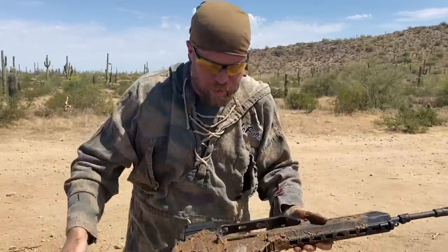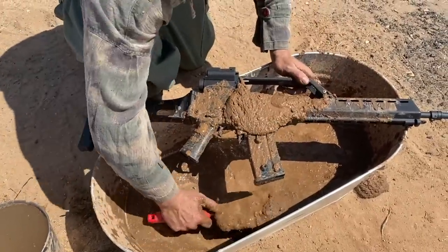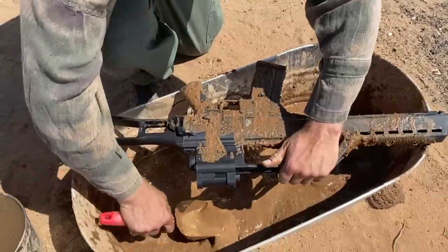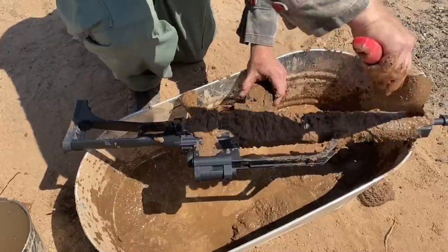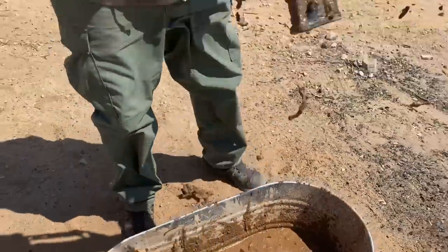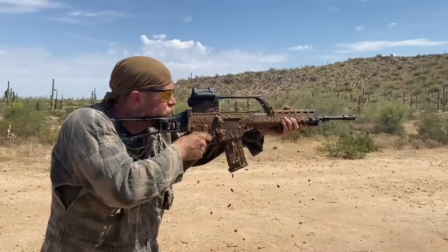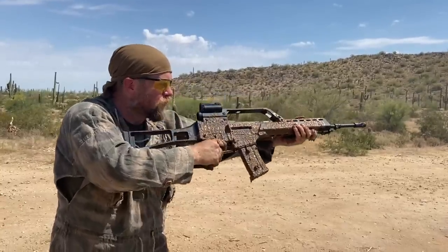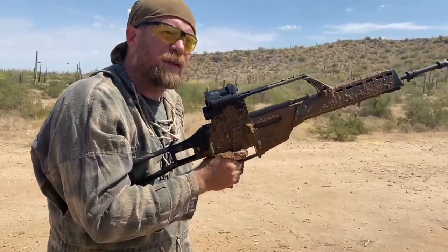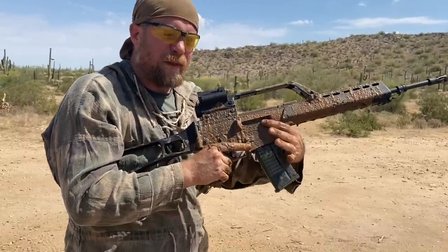Let's do our normal, give it one more dowse. Got through the whole mag, one malfunction. I'm going to pull this mag out, dump it. Got a clean mag. Let's see if we can keep going. So far the G36 is proving to be quite a reliable system, even without the dust cover.